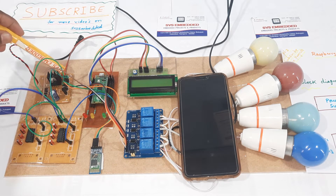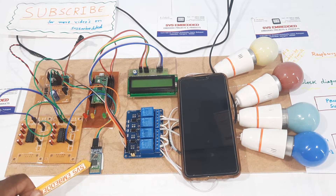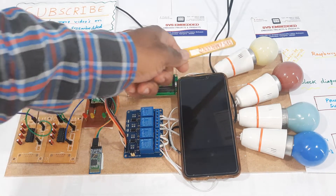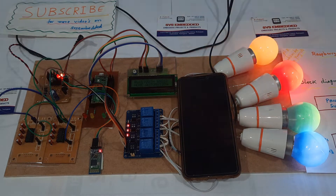This is the hardware kit. It includes a bridge rectifier, filter capacitor, 7805 regulator, an LED power supply module, two MAX232 boards, HC05 Bluetooth module, four channel relay board, 16x2 LCD display, and four bulbs. Now let's start with the Bluetooth based home automation.